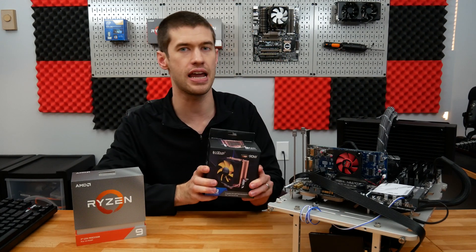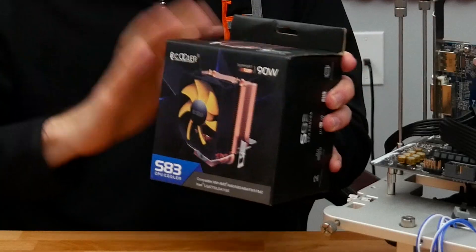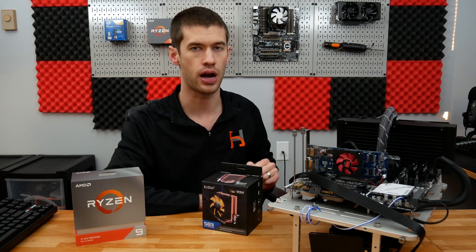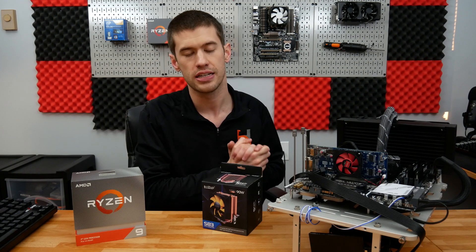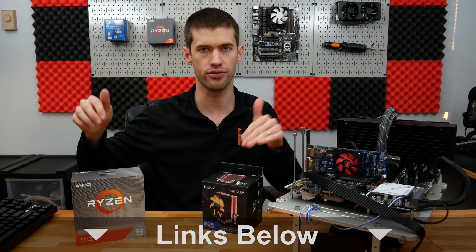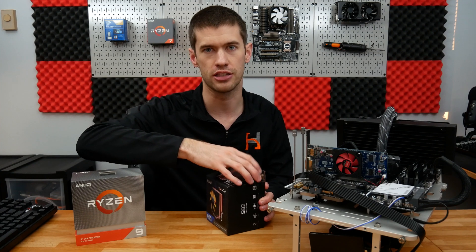This is the S83 from PC Cooler. It's a very descriptive name. I was able to find and purchase it for around $13, though it's gone up a little bit in price. It's still maintaining the crown, I believe, as Amazon's cheapest tower-style cooler, though obviously pricing does fluctuate. Check the links down below for both of these things, but especially this cooler. Let's take a look at this thing.